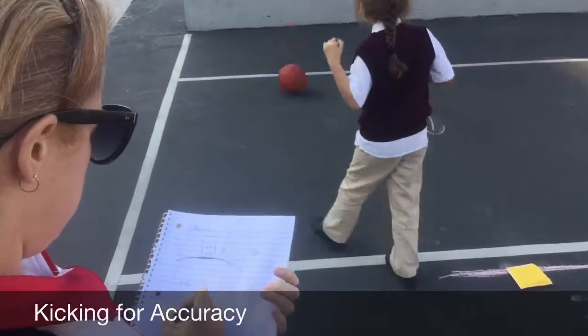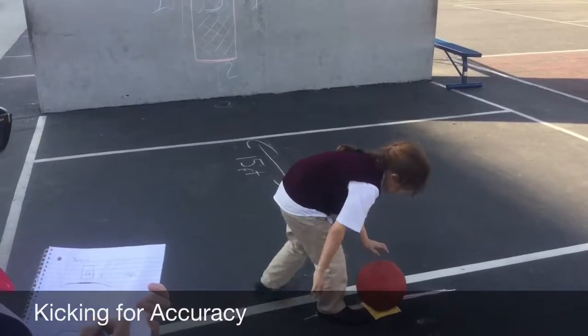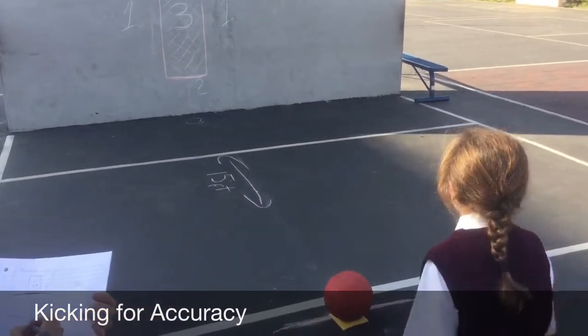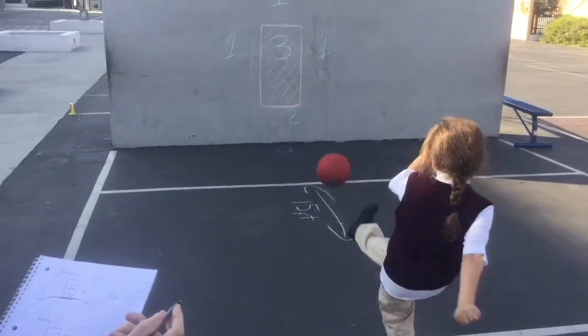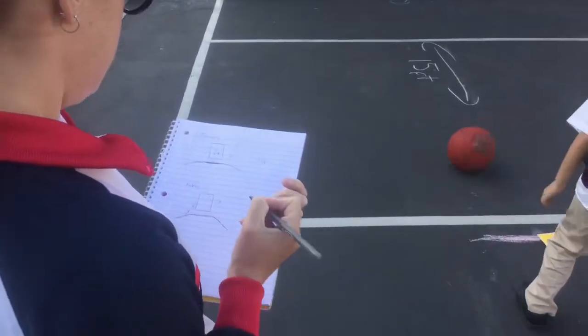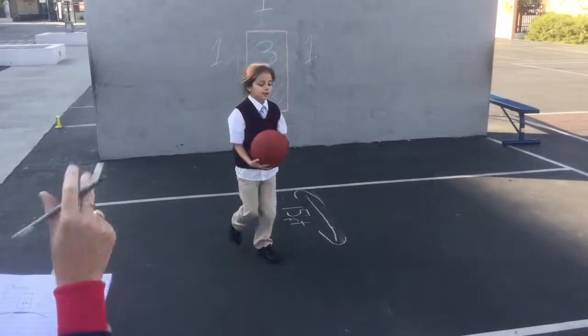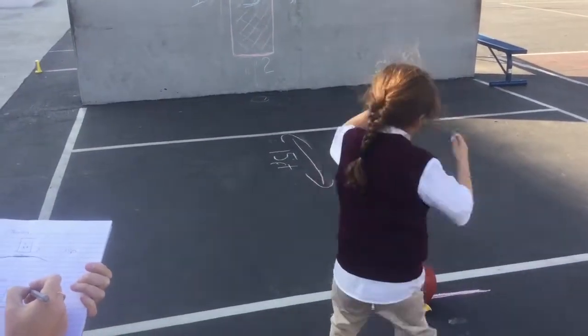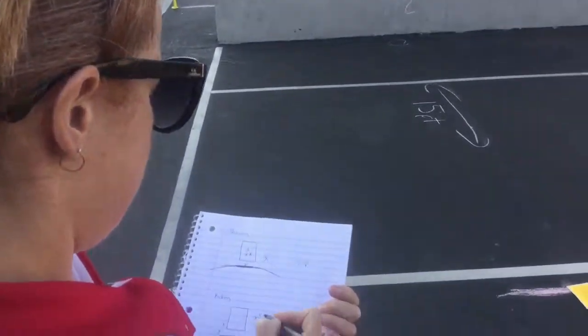Kicking. The objective is for the student to kick a ball towards the target from 15 feet away for elementary or 30 feet away for secondary. Accuracy and form should be observed and recorded according to the score sheet. See how the teacher marks each kick on a diagram.